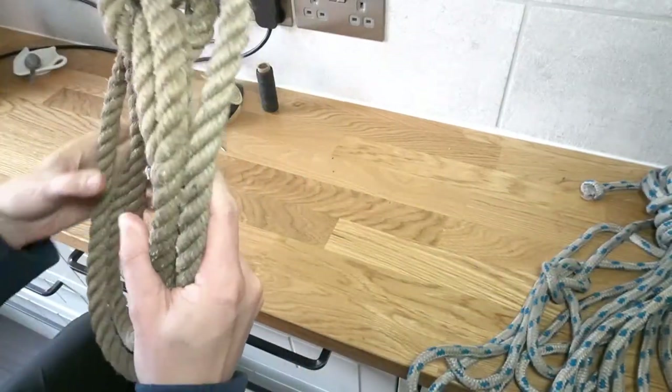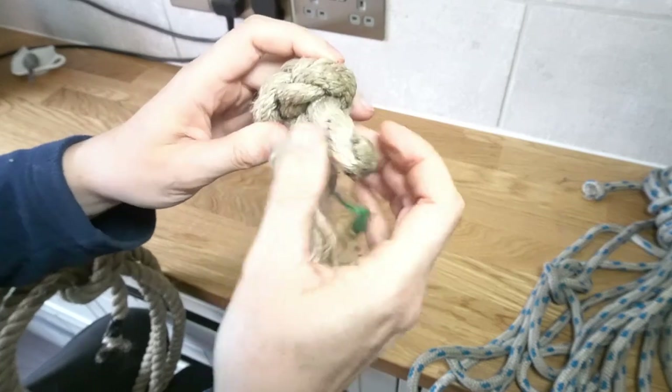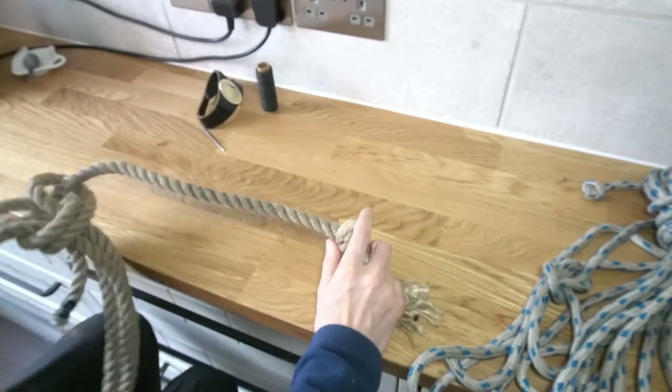We'll start with the three-strand. This one has got two strands intact and one that's come undone, so what we're going to do is put a little whipping here, then cut the frayed bit off and make the rope tidy and useful again.